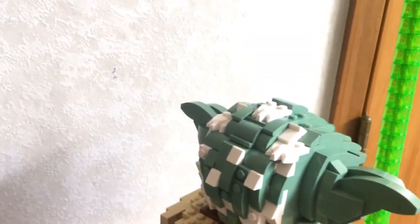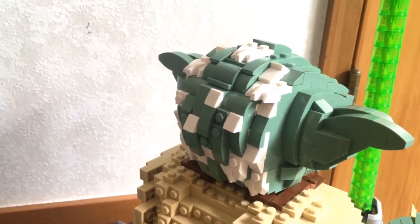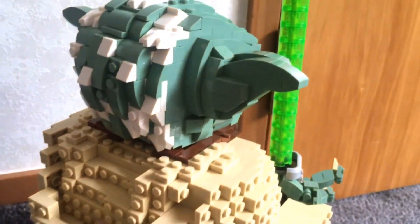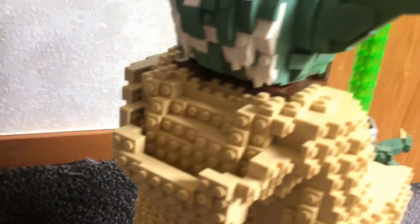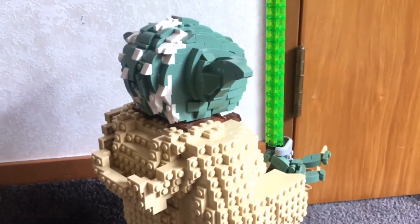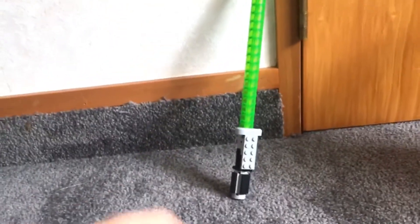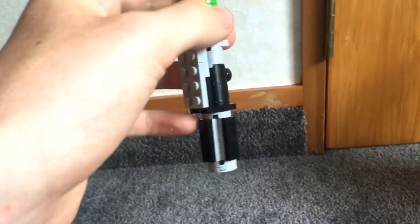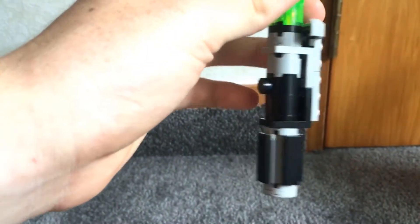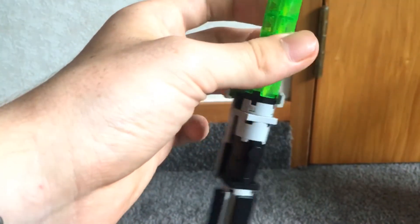On the back he's got all the grey hairs — to be honest they should have done grey rather than white, but it still works quite well. The ropes come down and it's pretty much the same. Now for the lightsaber by itself: it's really detailed. You've got the four black grips on the bottom, the button, and the hilt.